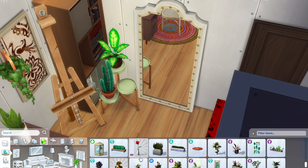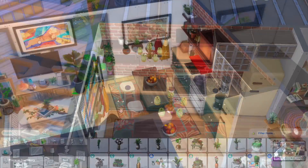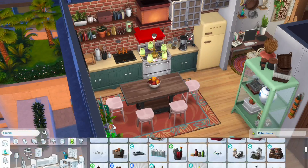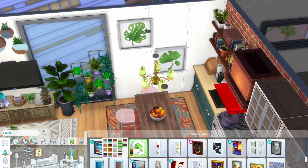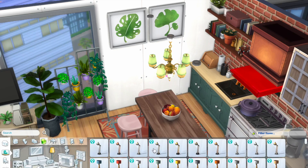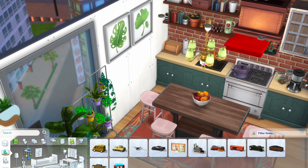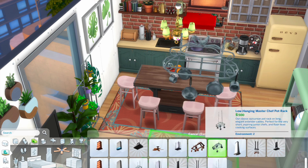I'm using another Blooming Rooms Kit shelf over here. It's a really cute shelf where you can clutter it with all your plants. Honestly, the Blooming Rooms Kit is really nice — all the plants are so nice and all the items that come in the pack are really cute, especially the colours.